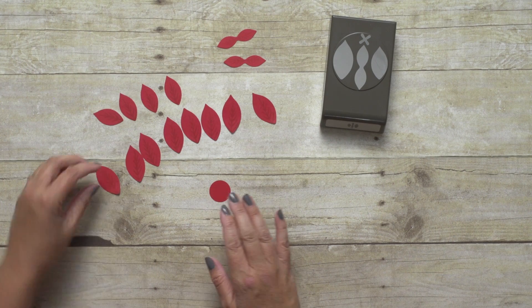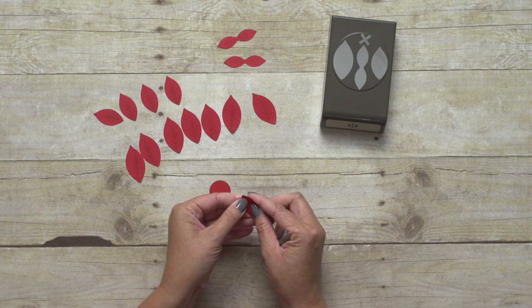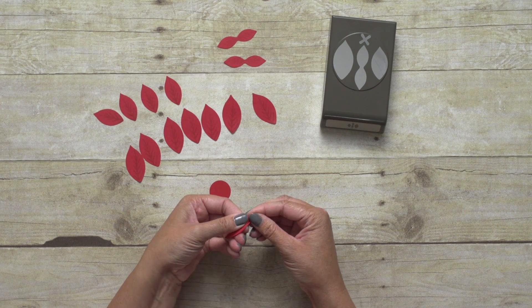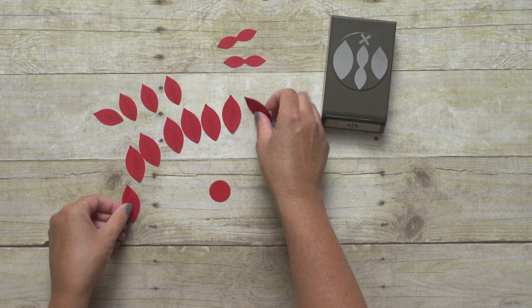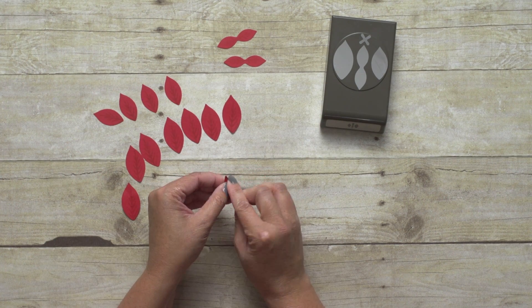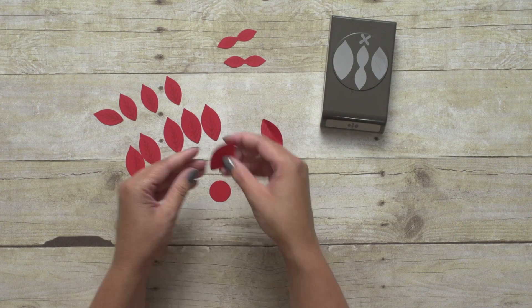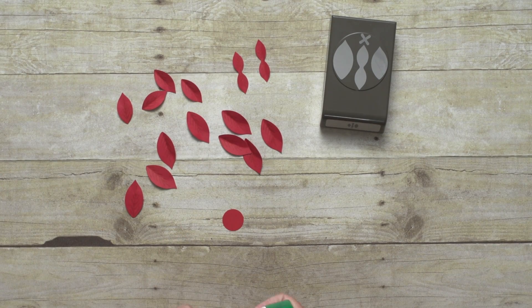Now before I start gluing my petals down, I want to give them just a little bit of life. So I am just going to fold them right down the center and then fold them back out. That just gives them a little bit of texture and makes them look more like real petals. Now that all of my petals are folded, I can actually begin building my flower.